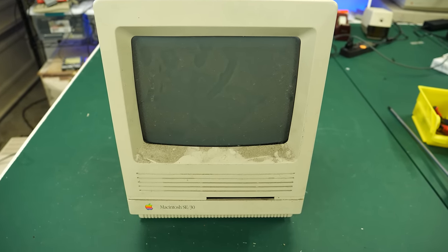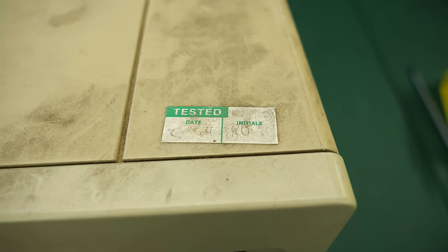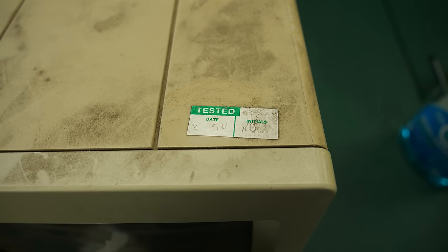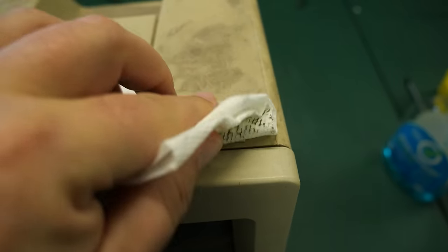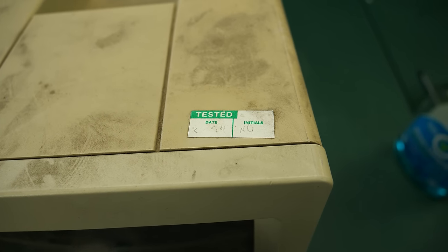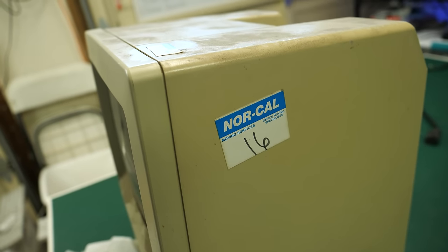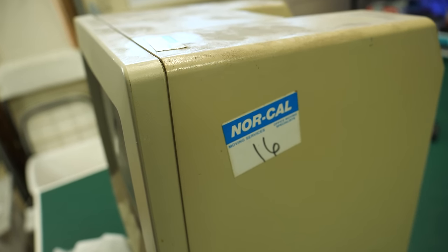There are some interesting things I noticed right away before I crack this thing open. Number one, there's a sticker on top that says 'tested' — it looks like it says February 94, with initials R.O. So in February of 1994, this thing was still working. We'll see if it still is in 2023. Also on the side, there's a moving sticker — NorCal Movers number 16 — so maybe this was in somebody's office at some point.